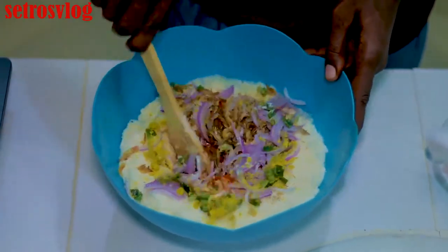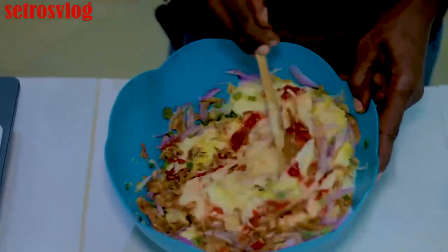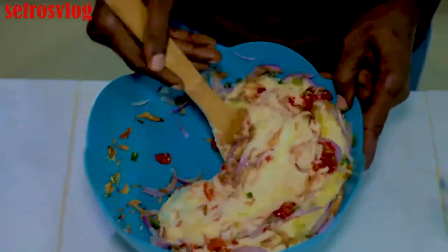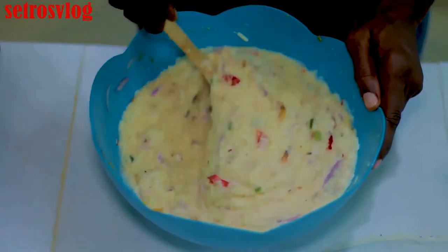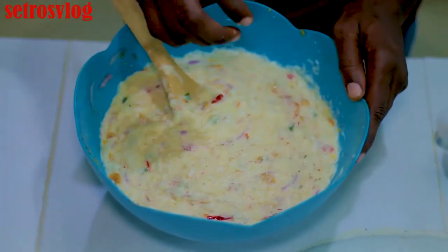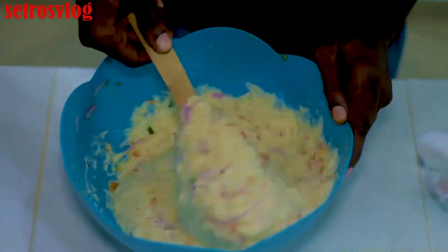So once we've done this, the next is for us to mix. Once we've achieved a proper mix, we'll be dropping the balls into the hot frying pan.